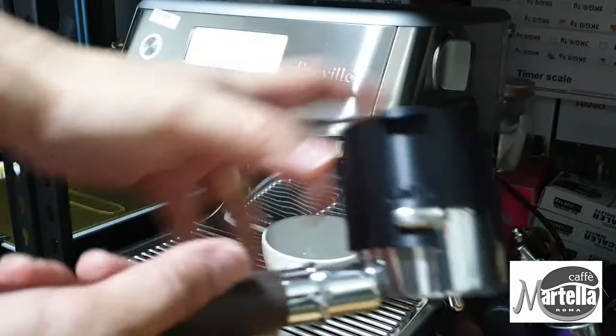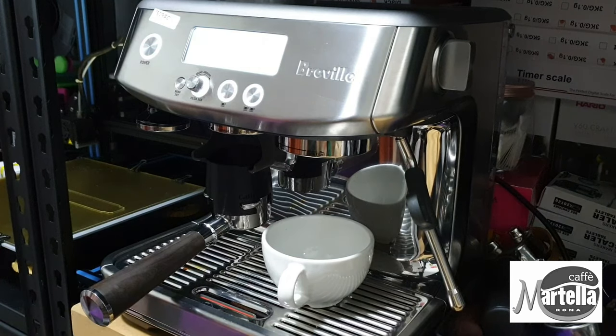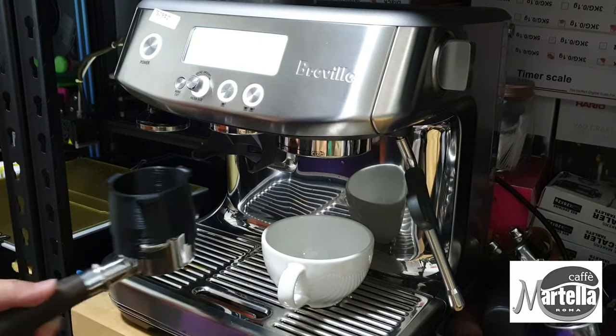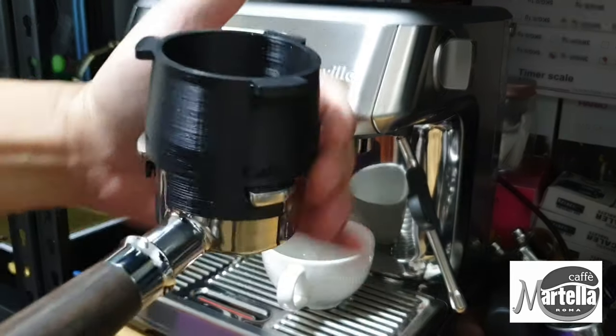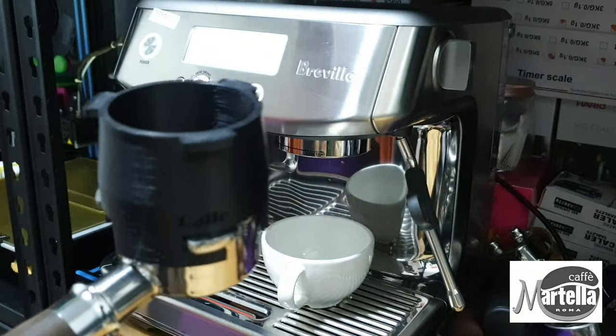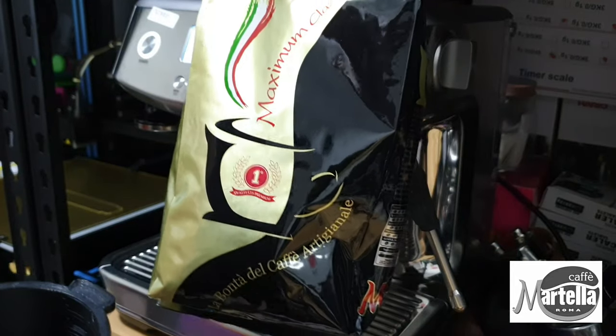Let's try to make a good shot. This is the ABS dosing funnel. I have already preset the grind timer to 14.5 seconds, which measures up to about 18 grams of ground coffee. I don't really measure my beans now because I've set it so the coffee bean dose is close to 18 grams, plus or minus about 0.5 grams.